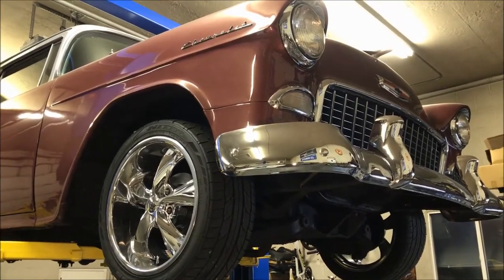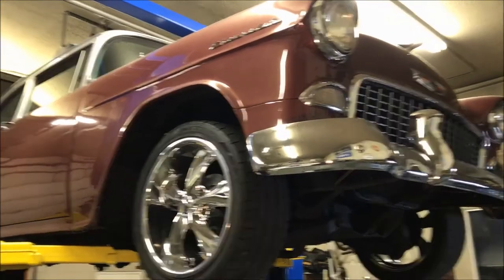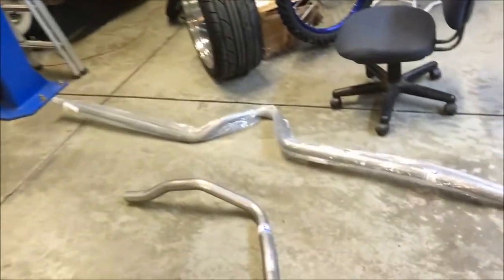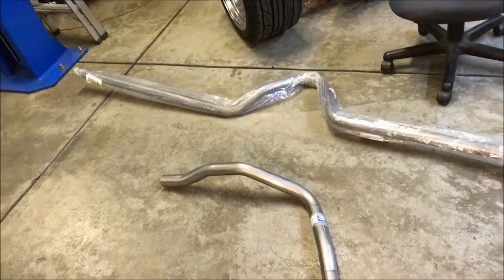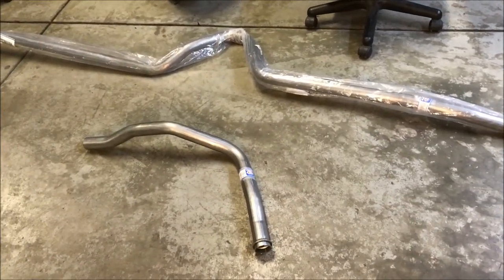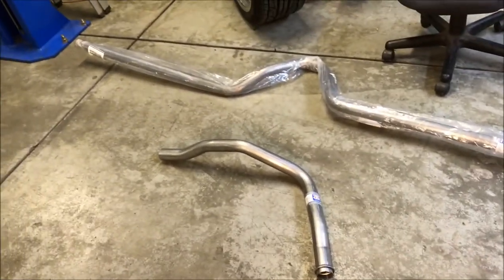Hey, welcome back, it's Trent's Overtime Garage, working on the 55. Look what I got — exhaust. Decided to go with the original style bent-up pipe so it could be an easy plug-and-play.